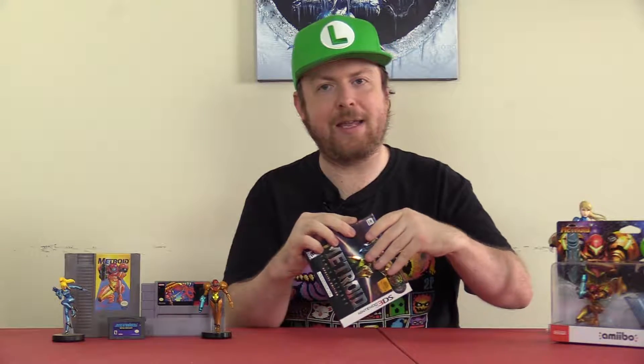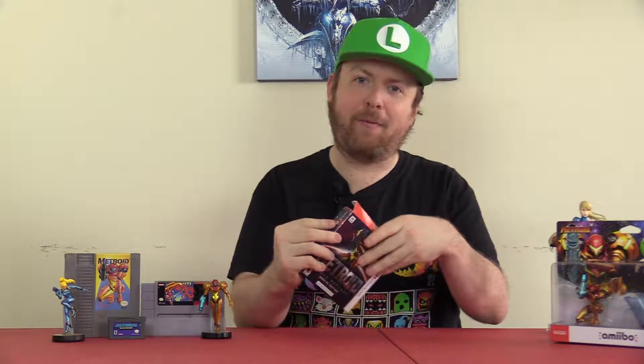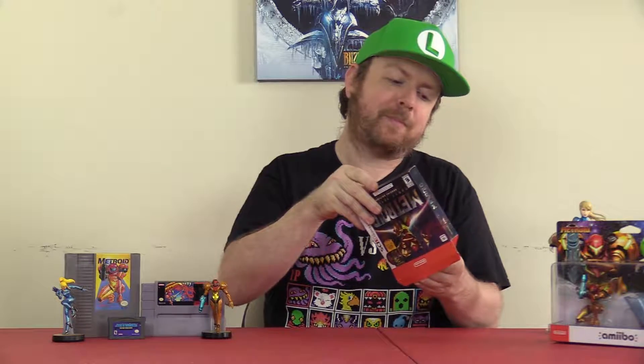Let's pop it open and see what's in here. I like the fact that there's no tape on this, because as many people know, I'm not a huge fan of opening things with tape. We'll just set the box off to the side.